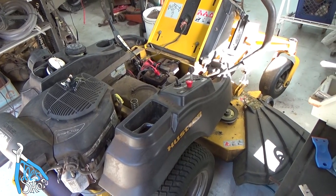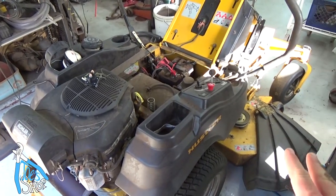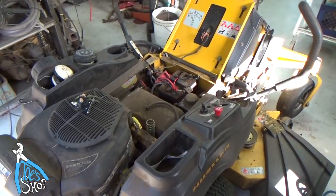Welcome back to the shop. This is my father's Hustler lawnmower. It's a good machine — it's got a Kohler engine on it and a fabricated deck. It's been a very reliable machine up until recently, and it's got some intermittent starting issues.